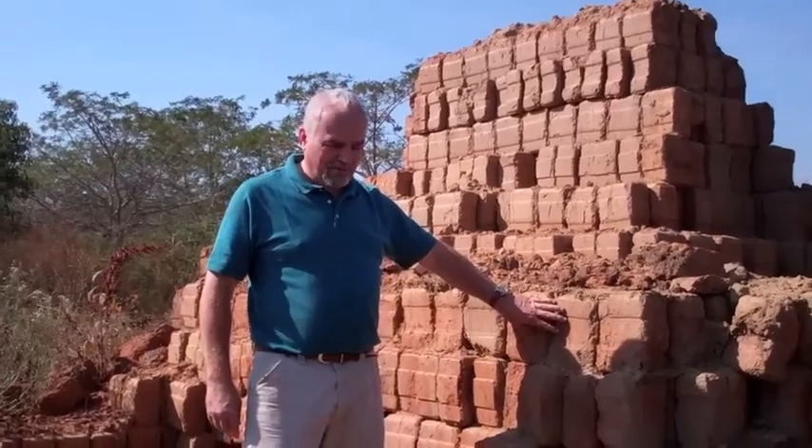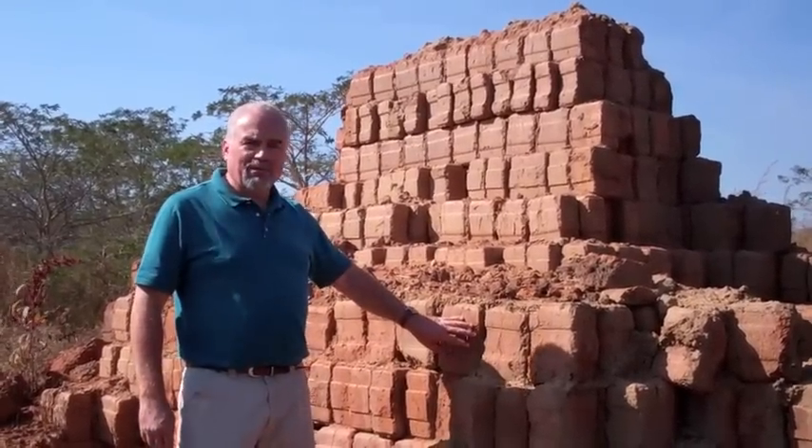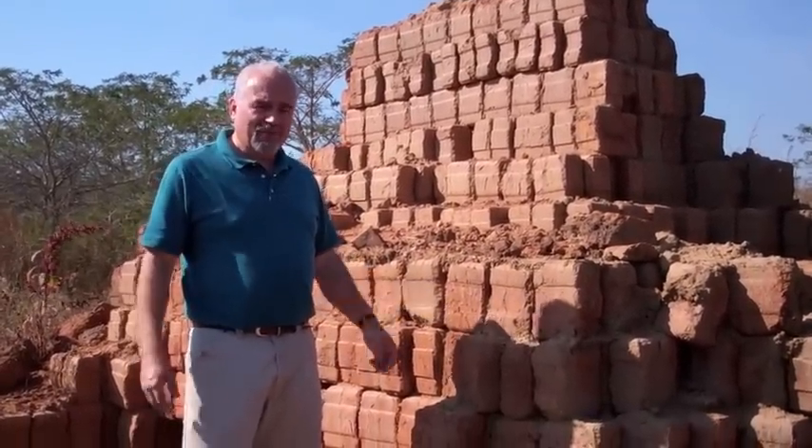This is a very inexpensive and cheap way to build a building and we like this system — it works very well for us. This is a typical kiln. We've used about three quarters of the blocks, there's probably just four or five thousand blocks left, but it started at sixteen thousand.